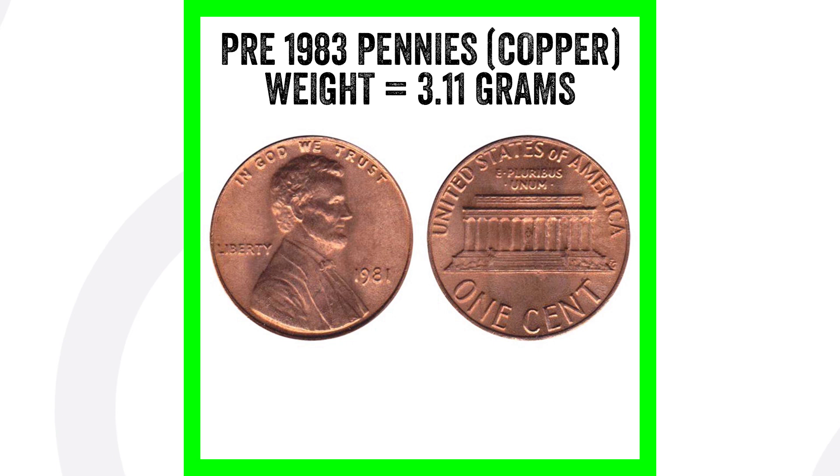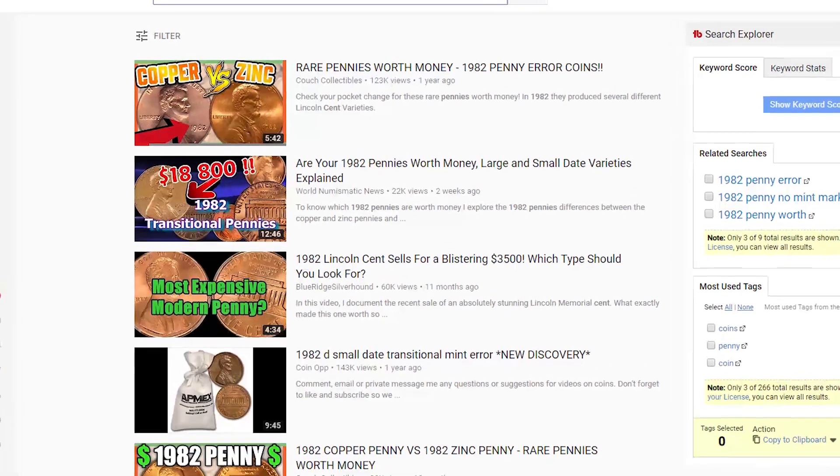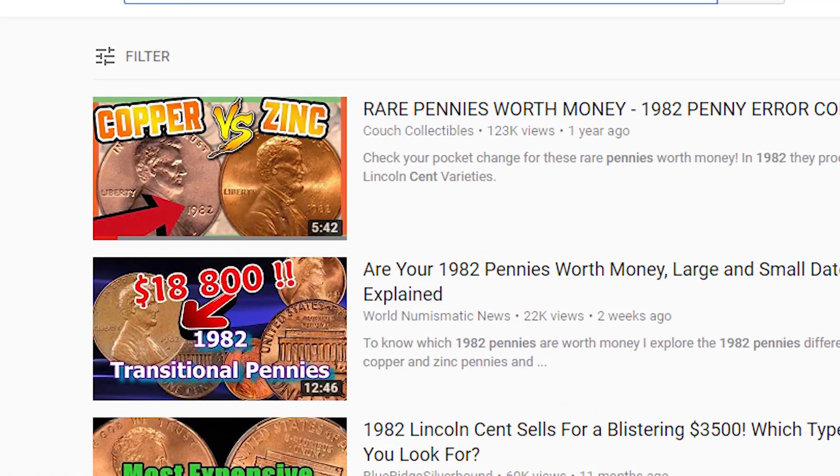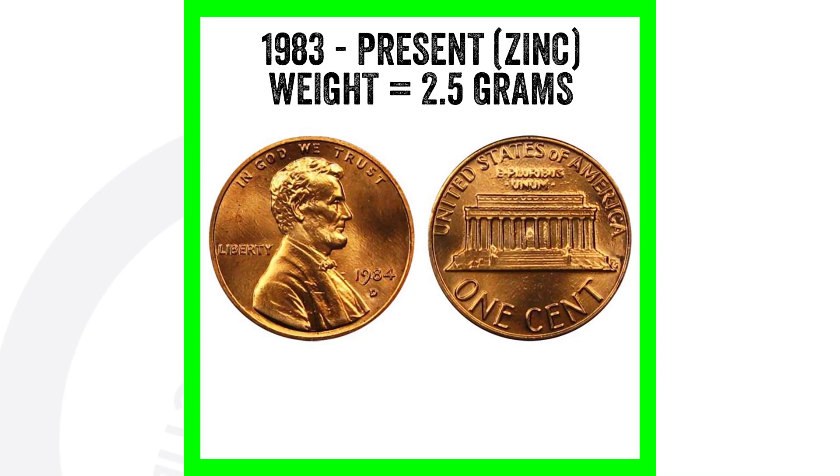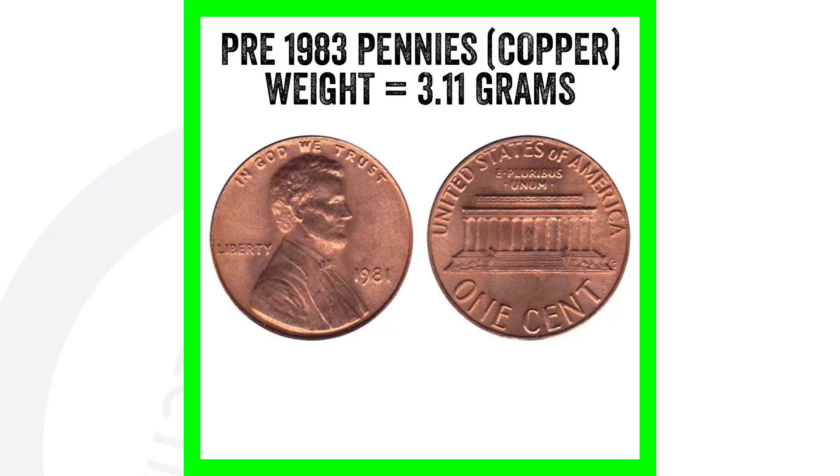Everyone always has questions about the 1982 penny. Pre-1983, pennies were made of copper and weighed 3.11 grams. In 1982 both copper and zinc pennies were made. From 1983 to present, pennies are zinc and weigh 2.5 grams. So the copper weight is 3.11 grams and the zinc weight is 2.5 grams — very important to know.